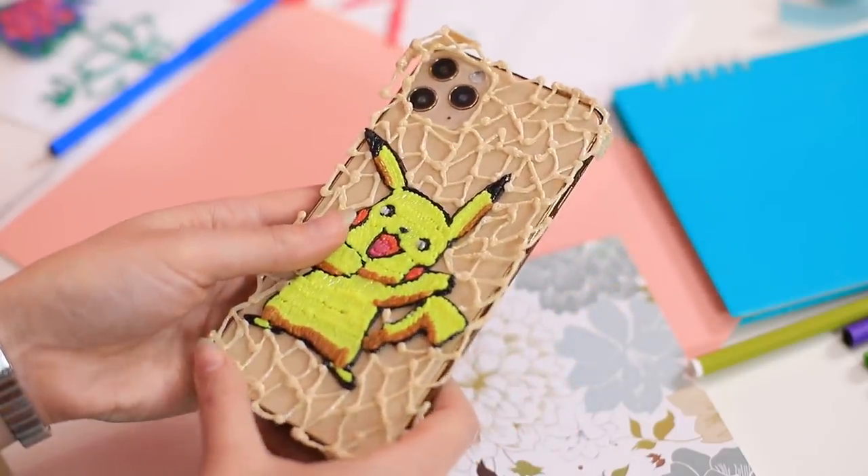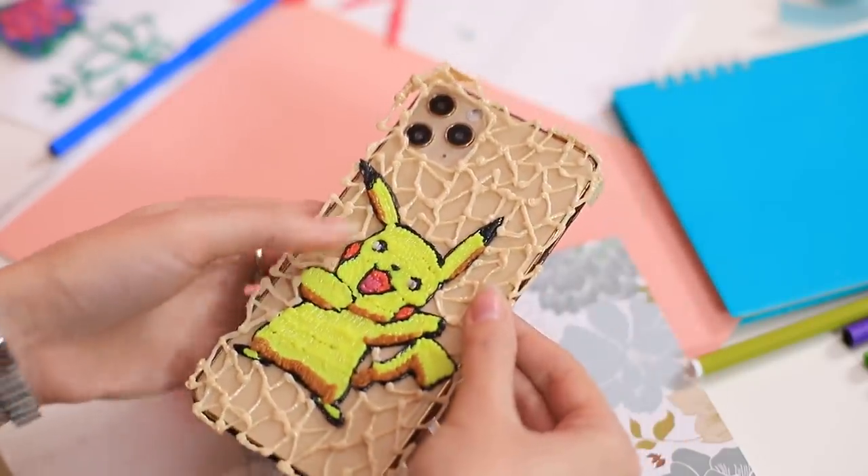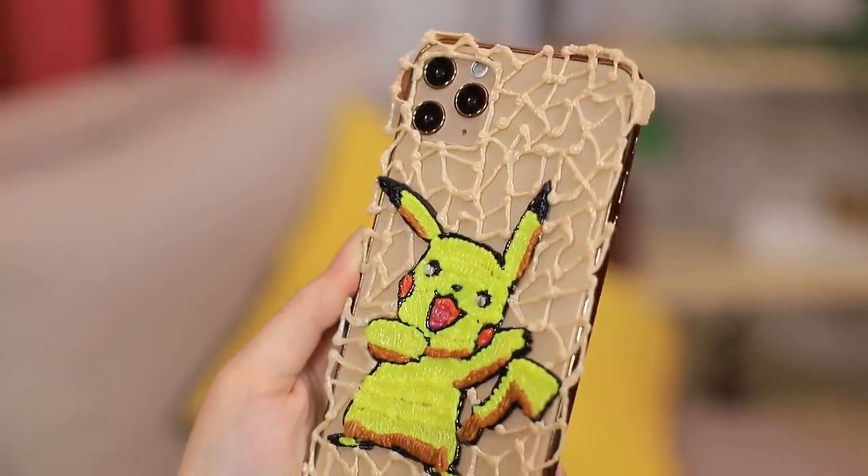I created the cutest Pokemon for my phone case with a 3D pen! This is the best accessory ever — now Pikachu will answer all my calls!